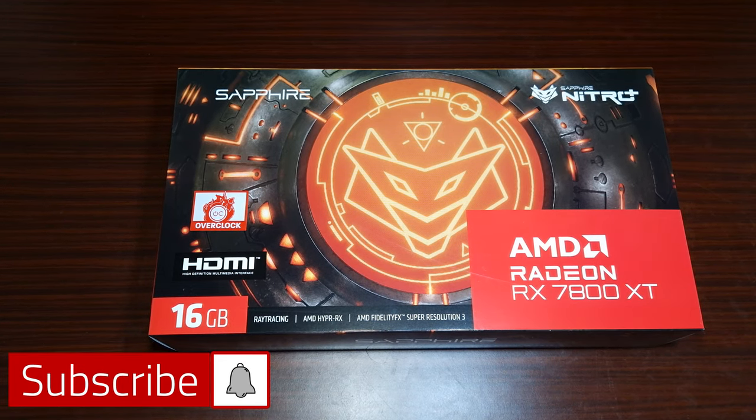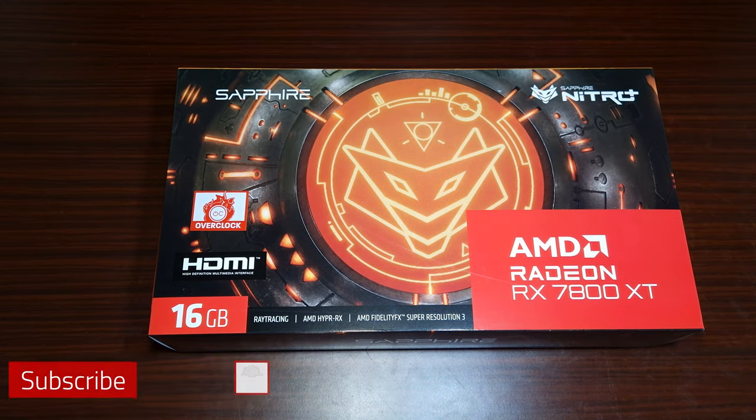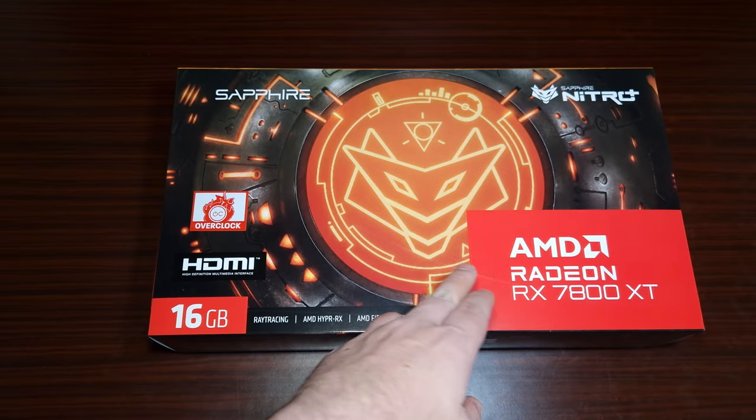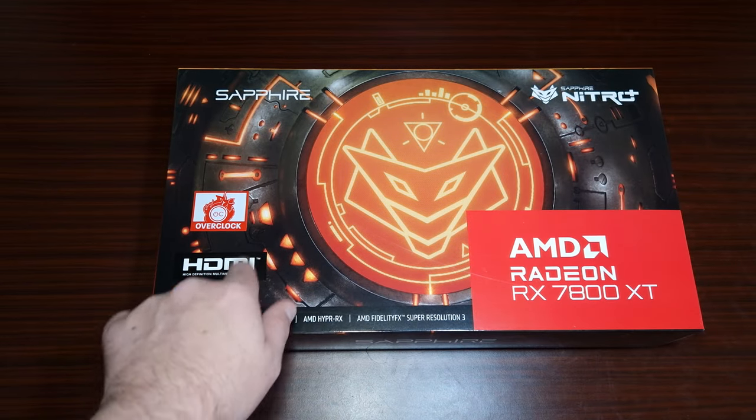This is the AMD Radeon RX 7800 XT, the Sapphire Nitro Plus. I bought this from Scan in the UK.